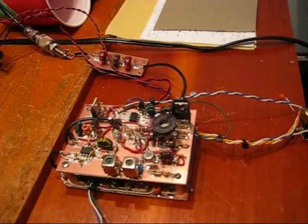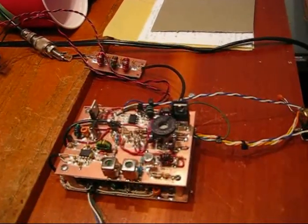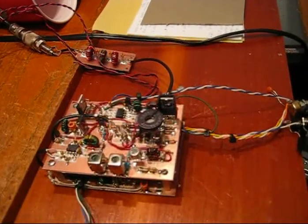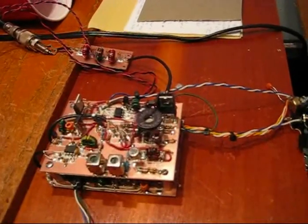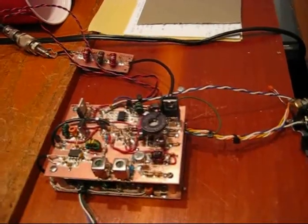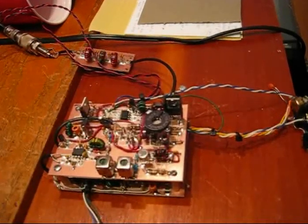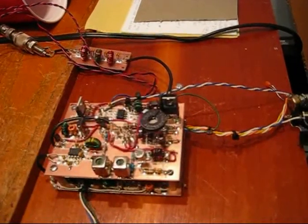One of them is used as an untuned RF amplifier, another is used as a post-mixer amplifier following an SBL1 double balanced mixer. The third one on the receiver is used as the IF amplifier after the crystal filter, going into the Philips SA602 which is used as a product detector and carrier oscillator. There is one MMIC in the transmitter, following the SA602, which is used as a mixer mixing a 5.185 megahertz crystal with a 2 megahertz VFO to produce output at 7 megahertz.